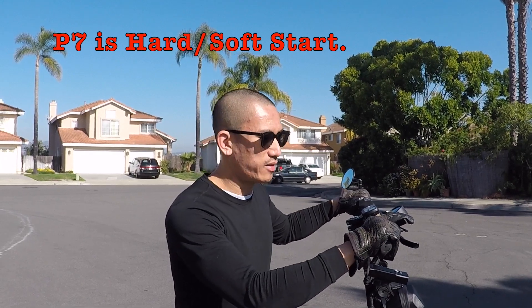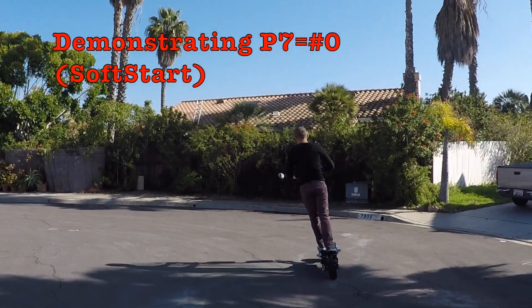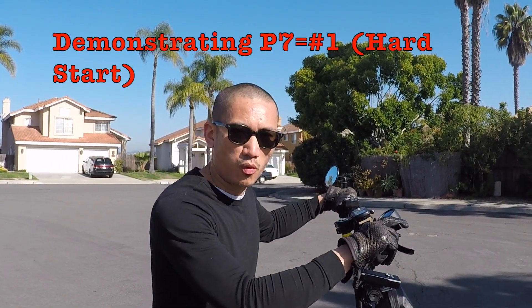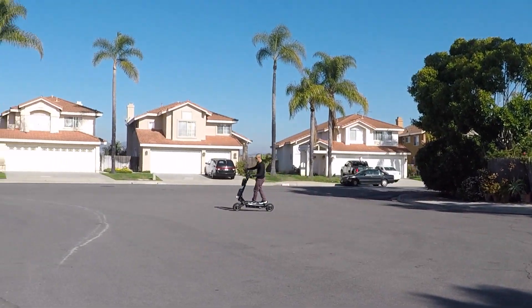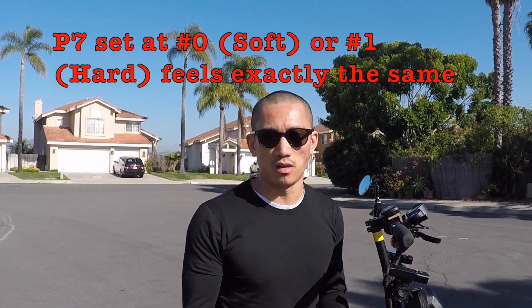P7 at setting zero is the soft start. P7 at setting number one is hard start. Honestly, personally, I can't feel any difference between P7 at setting zero or one — hard start or soft start — it feels exactly the same to me. So it's really a matter of what you want to see on the display; it makes no difference.